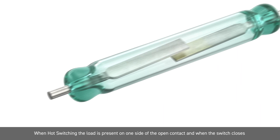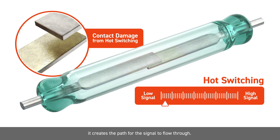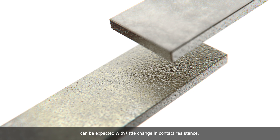When hot switching, the load is present on one side of the open contact and when the switch closes it creates the path for the signal to flow through. At low signal levels, the contact surface wear can be insignificant and more than 10 billion operations can be expected with little change in contact resistance.